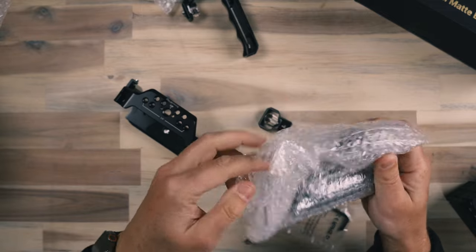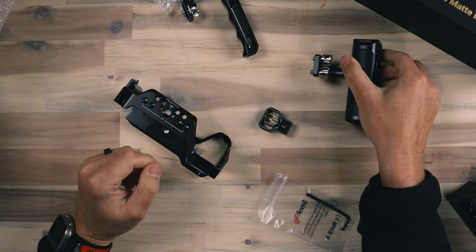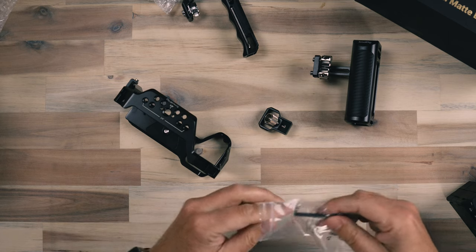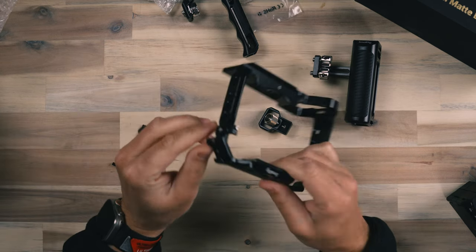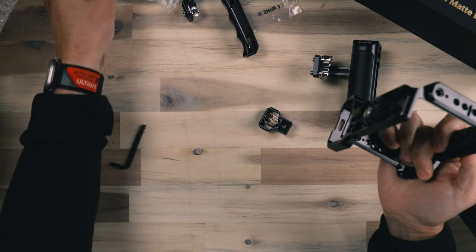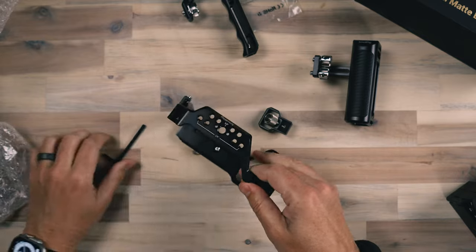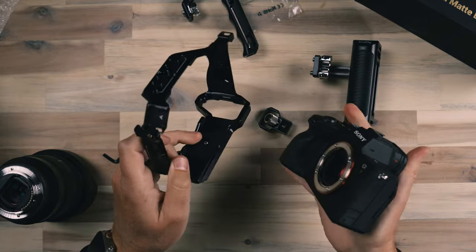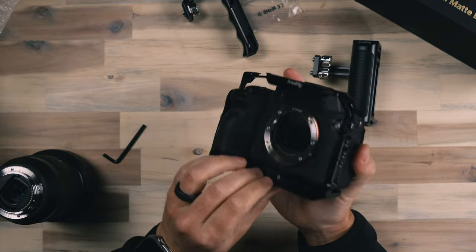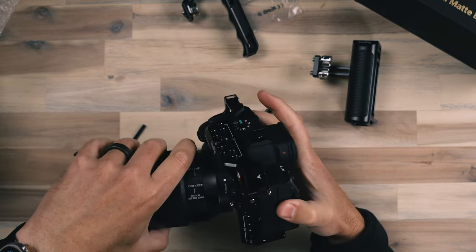We also have a top handle here, and in this bag we have a side handle as well. Side handles are great because they give an additional point of contact for you to hold the camera with more stability. Now there is a tiny little Allen key that we are going to need, and I am not seeing a tool that this came with. So you might need to have an additional tool available because sometimes these Allen set screws are smaller and you may need them. In this particular setup, it did not come with one.